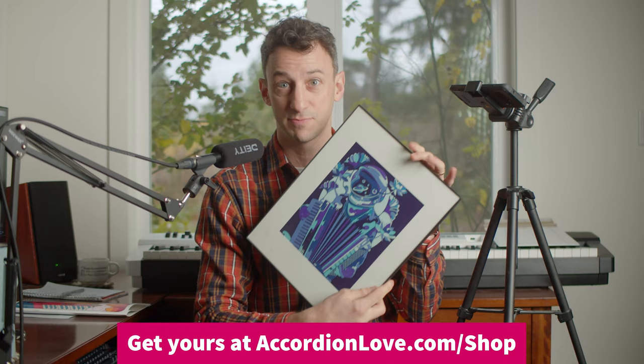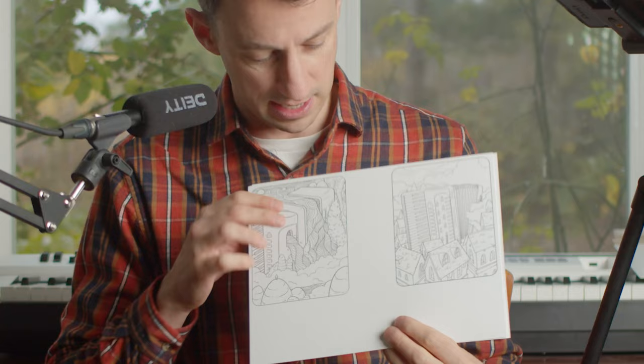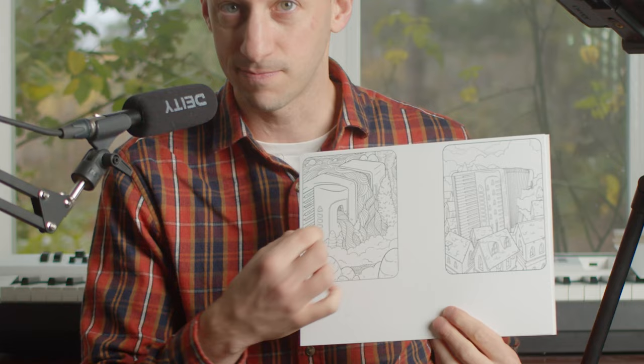And then you can display your prints. This one was professionally colored in — I think it looks really, really good. So you can frame your own prints. You can make them into little postcards that you can paint in and send to friends or family, or display them yourselves in any size that you want.